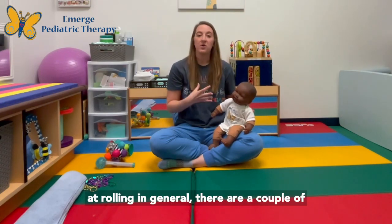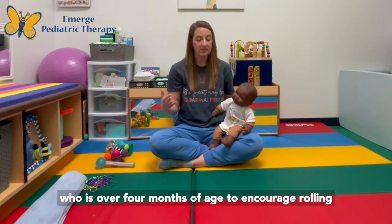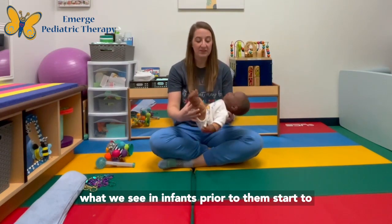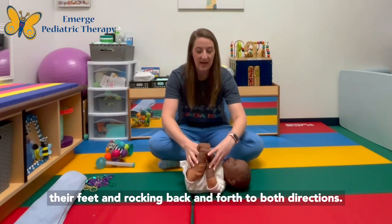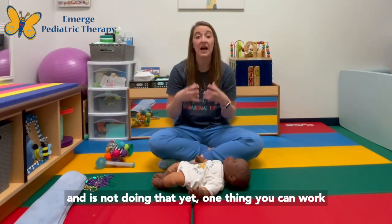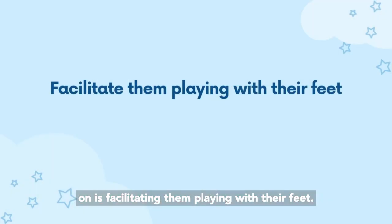When looking at rolling in general, there are a couple of things you can work on with your infant who is over four months of age to encourage rolling if they're not quite there yet. A lot of times what we see in infants prior to rolling is grabbing and playing with their feet and rocking back and forth in both directions. If your infant is four months or older and is not doing that yet, one thing you can work on is facilitating them playing with their feet.